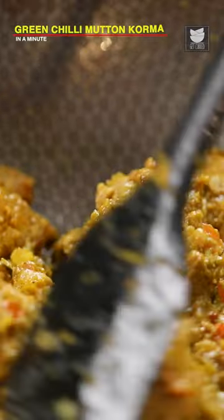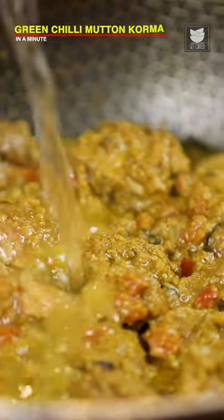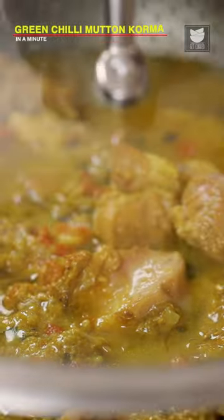Cook the mutton on low flame for at least 5-6 minutes till the colour changes to brown. And then we'll add water and cover the mutton and cook for at least 30 minutes.